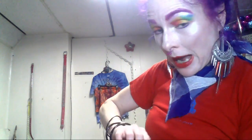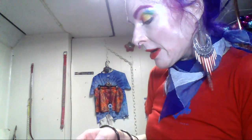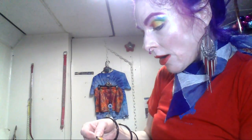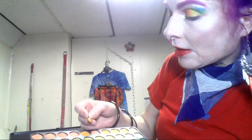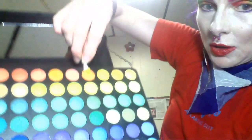And then for the orange — I really love this B&H palette because these colors are very vivid. As soon as I got it, I thought this would really be a great palette to do the rainbow, because I have a few palettes and none of them has all the colors that I need. So I use this orange shade here.